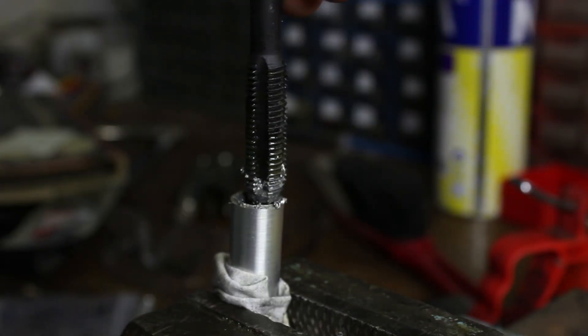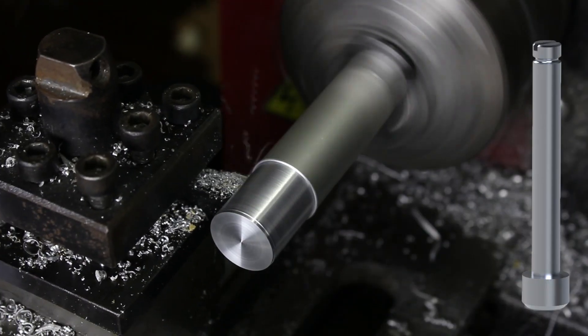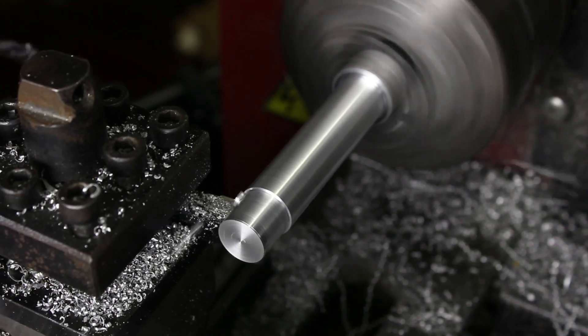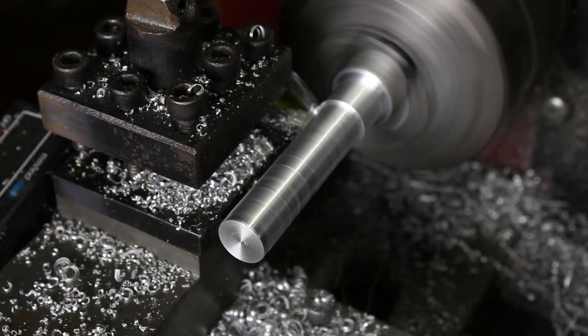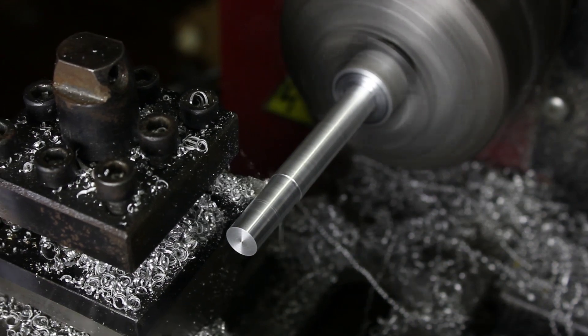On one end I tap a thread so we could seal it with a custom made end cap. The second part is kind of a piston with a seal on one side. Again I trim most of the rod to 9mm diameter and made some grooves and two little chamfers on both sides.